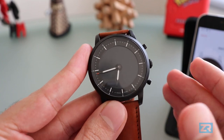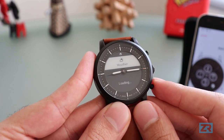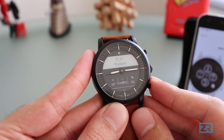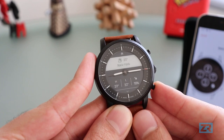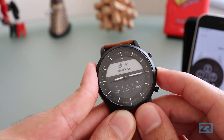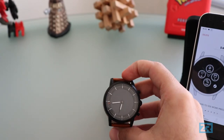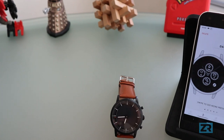We wanted to see the weather, so I'll just tap the top button, and you can see that it shows me the weather in my current location. I can tap the down key and it shows me the weather in New York. I'm happy with the rest of the button controls, so I'm going to pop the watch back down and let's go back to the Fossil app to check out what else we can change.